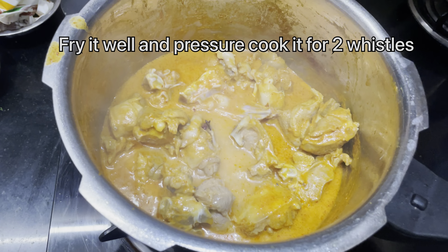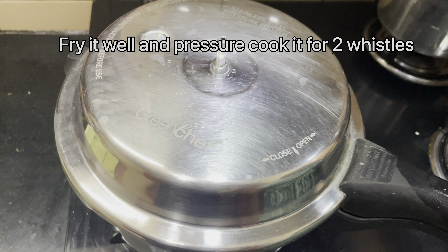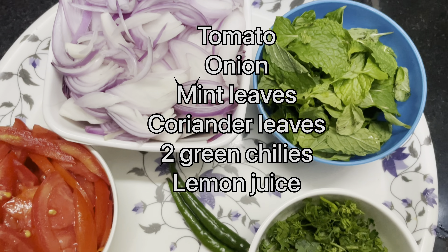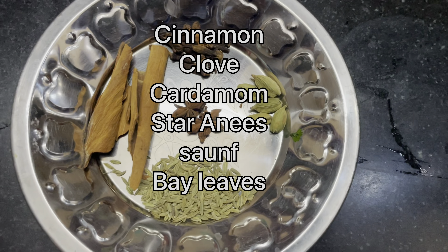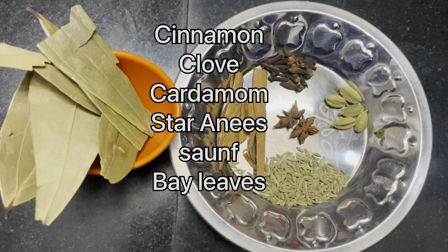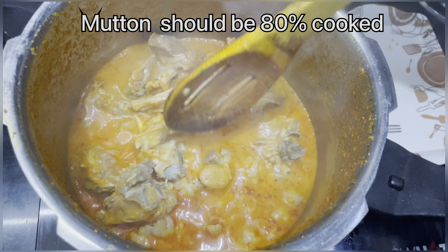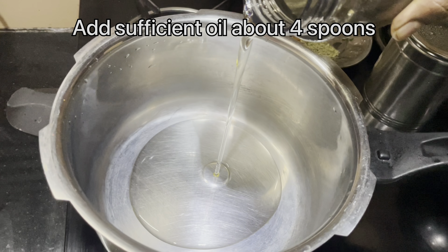23g of water, 80g of water, 30g of water, 60g of water, 70g of water, 61g of water, 100g of water. Let's go.